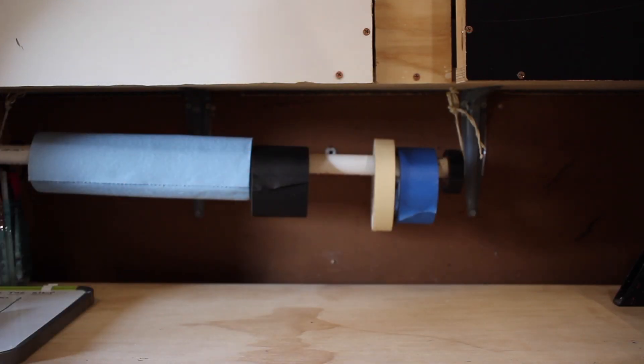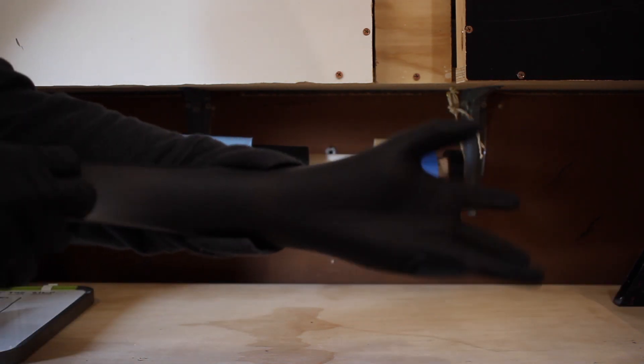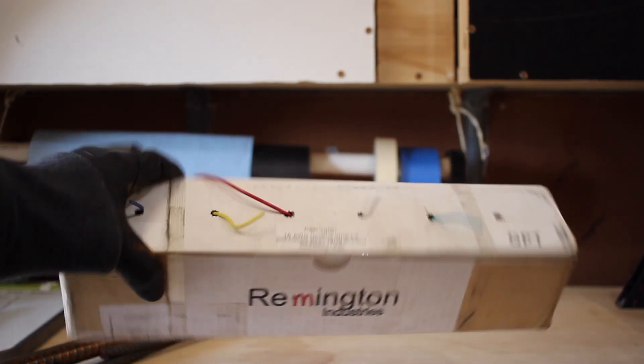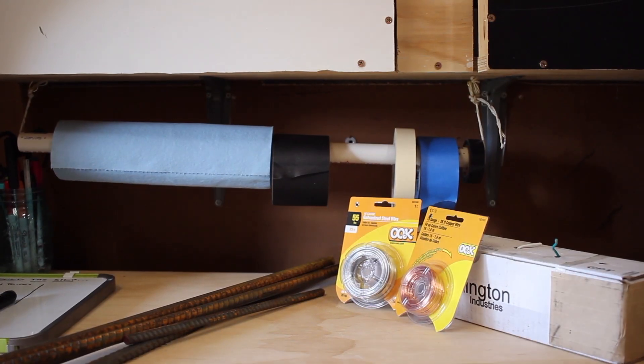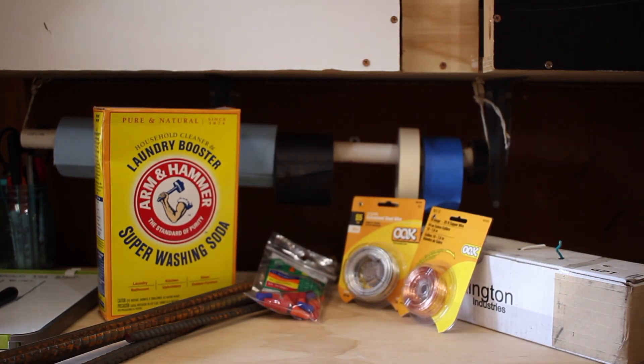Now to get the project started, you'll need some supplies. I'm using some scrap metal, electrical wire, steel wire, copper wire, wire nuts, super washing soda, and a large container. The container size only depends on whatever you're trying to remove rust from. In my case, it needs to hold a whole gas tank, so I actually had to swap the clear one out for a larger one.